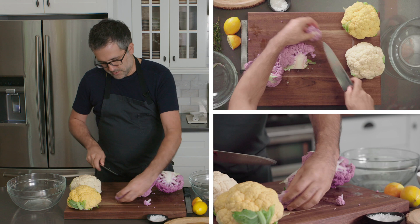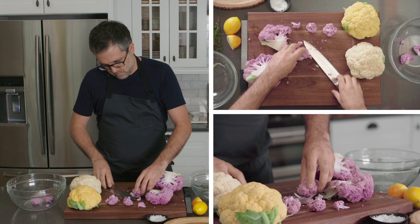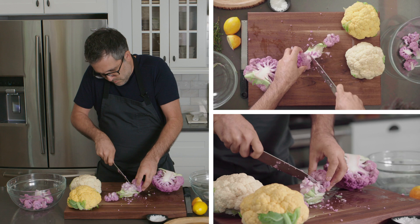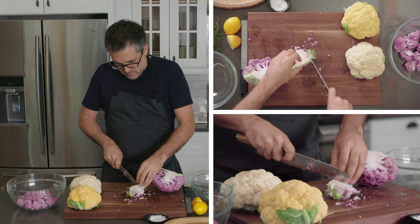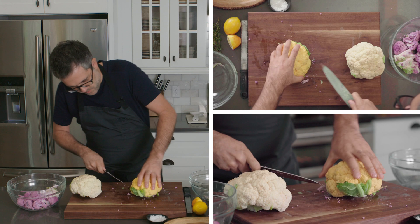I like to break the cauliflower naturally so you get as many full florets rather than cutting straight through — I like seeing the full florets all around. Some of the larger ones I'll cut in half. They're just so vibrant, really beautiful. I like to keep the stems also, just cutting them into nice spears. Then I'll do the same thing for the golden cauliflower.